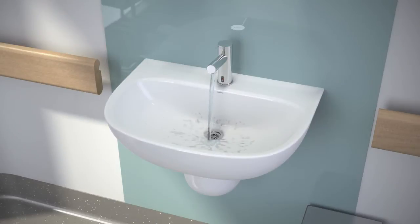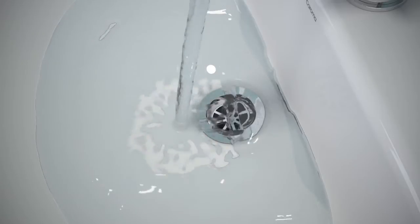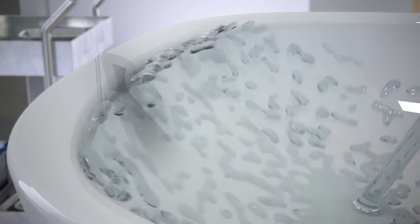The Care 600's design, when matched with our tapware, can prevent water flowing directly into the basin's waste, thus reducing the potential distribution of infectious agents caused by aerosol spread or splashing. Also, the anti-splash rim is specifically designed to minimise water spraying onto the user.